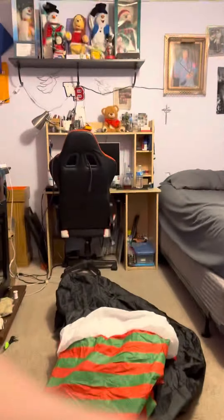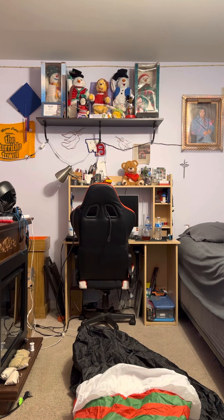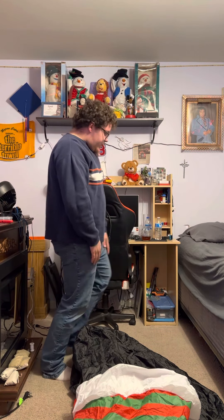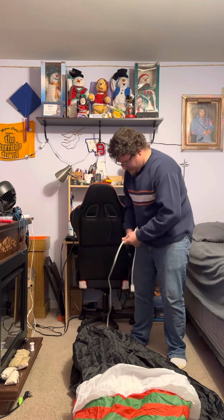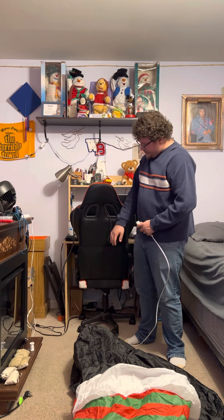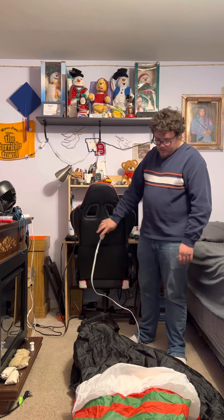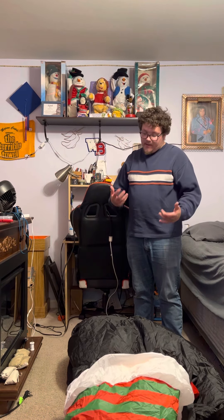So without further ado, I'm just going to go ahead and set my phone up here. There we go — you guys can still see it a little bit. I'll go ahead and plug it in. Again, it's one of those smaller fans so it takes a minute to inflate, but once it's inflated, it just pops right up.